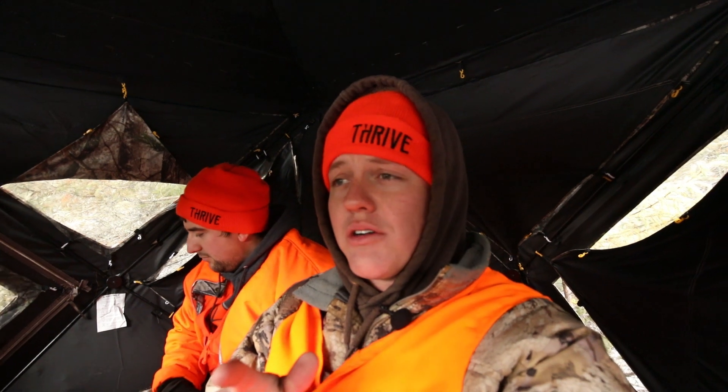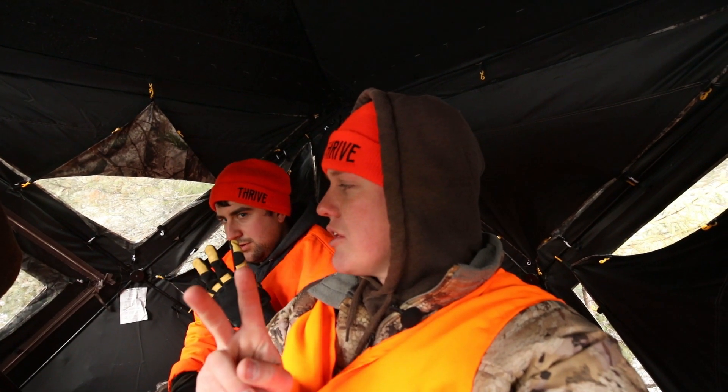We've been sitting for about two and a half hours now. We've seen two does and two bucks. One buck we could have shot — we decided to let it walk after some more discussion. I probably should have taken it, but I think there's a decent chance it comes back. It was a spiker. If he comes back in I'm pulling the trigger — if it's brown it's down.